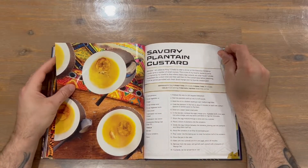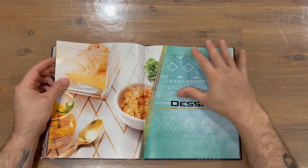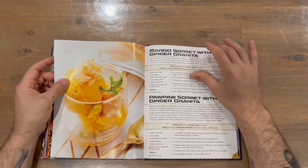There's another advanced recipe here, and we're now up to the desserts section.